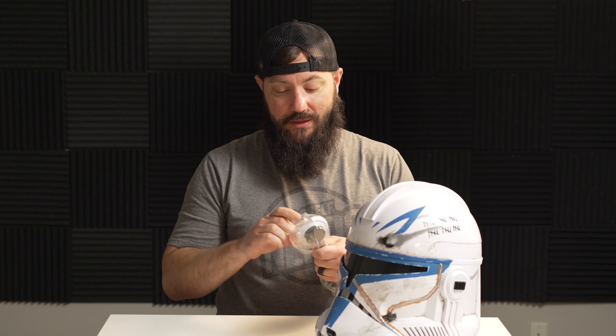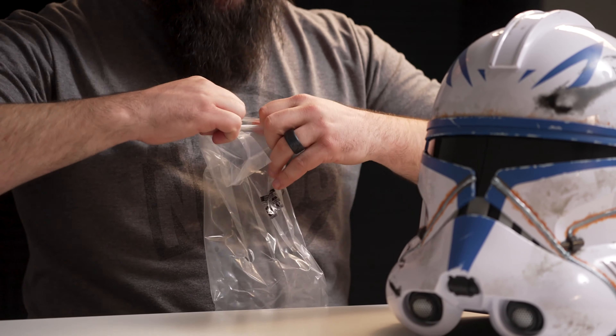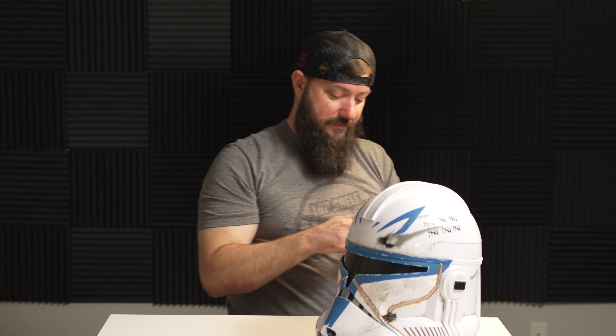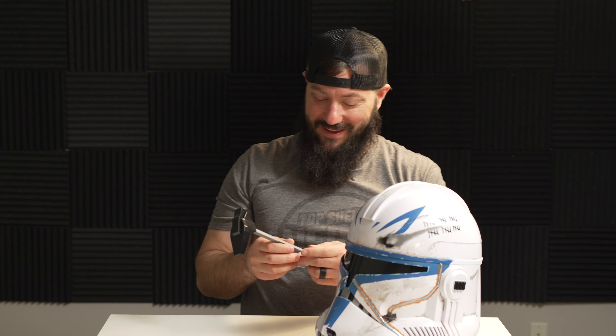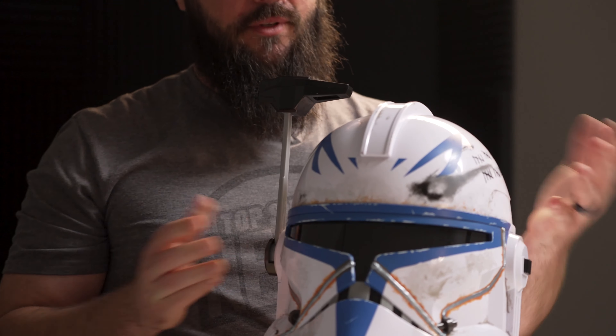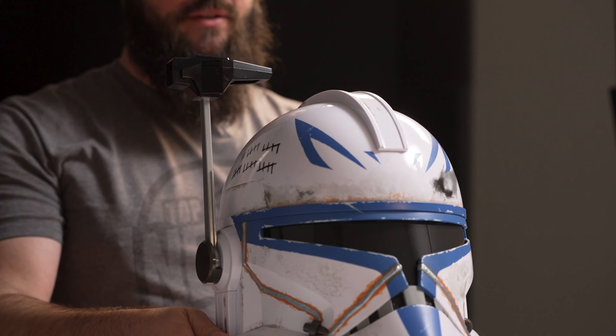Let's attach our antenna and then we'll check out all the details so far. Now that we have our antenna out of the bag, let's attach it to the side of our helmet. Let's take a look at this helmet — the Black Series helmets are...